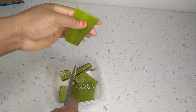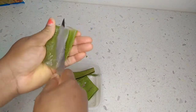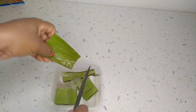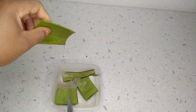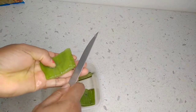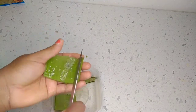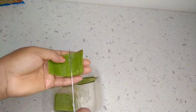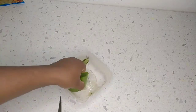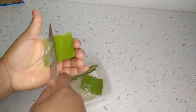If you just subscribed to my lovely channel, thank you so much for subscribing. If you are new here, please don't forget to subscribe, like, and share. I'm just going to remove the gel out of this fresh aloe vera leaf. If you don't have an aloe vera tree, you can get it at a Chinese store where they sell food items — just ask for an aloe vera leaf. Just in case you don't have the tree in your compound.